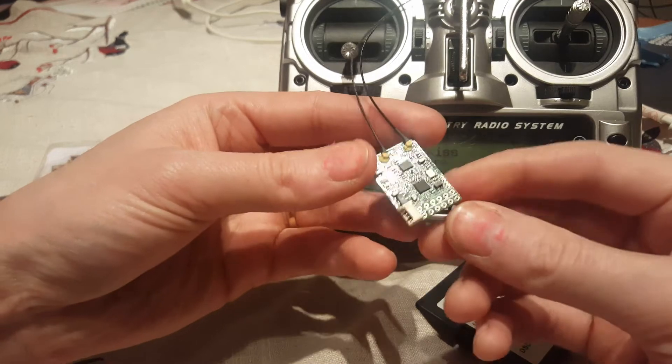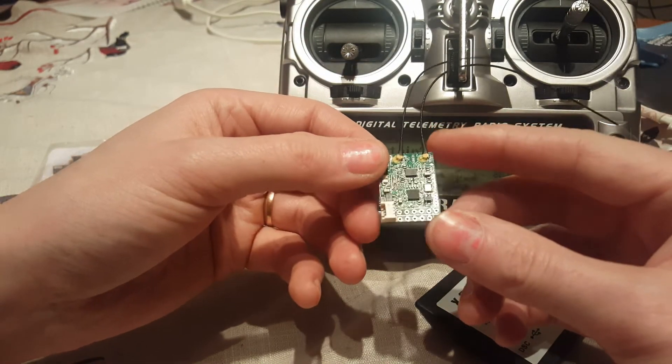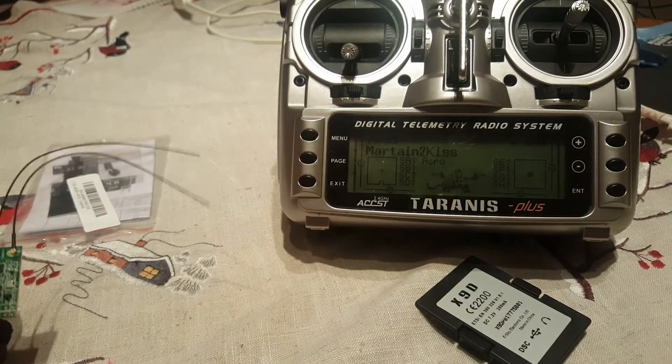Now it is flashed with the LBT Euro version of firmware. That is all. Thank you. Have a nice day.